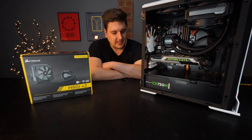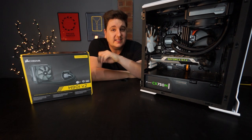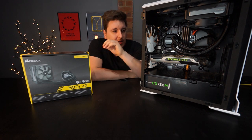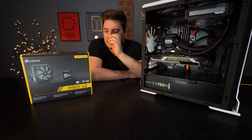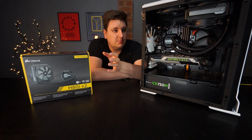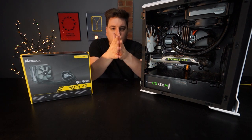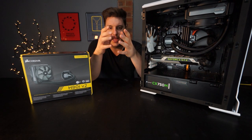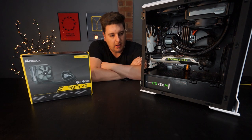Everything has now been installed — that was a little bit more difficult than I had anticipated, especially when it came to putting in the standoffs. That was a really big challenge because I thought it wasn't going in correctly since it just had so much movement, but they had to be pressured between the pump cooler and the actual rear of the motherboard, so in the end everything did work out okay.